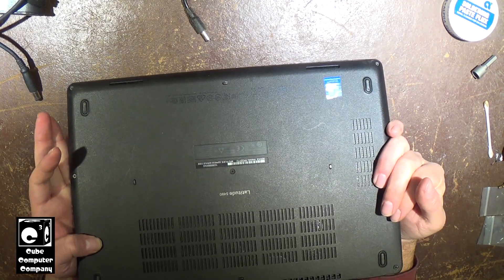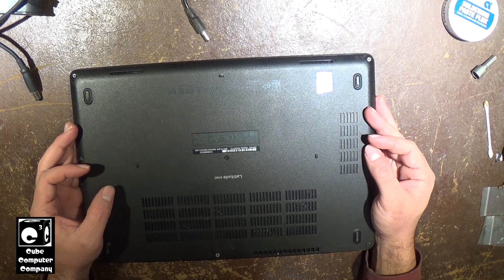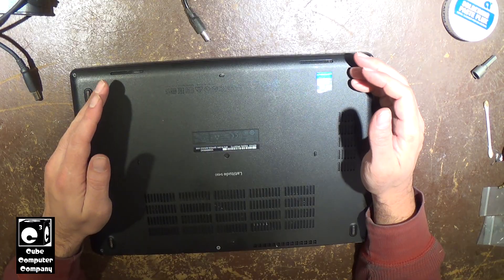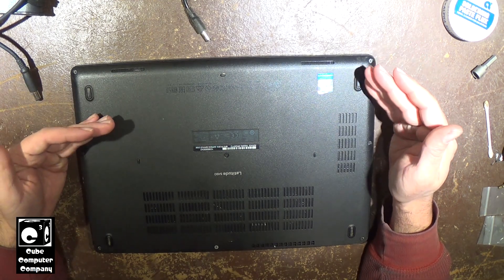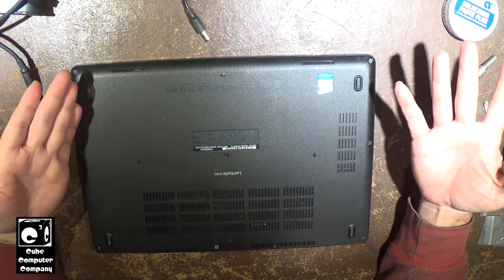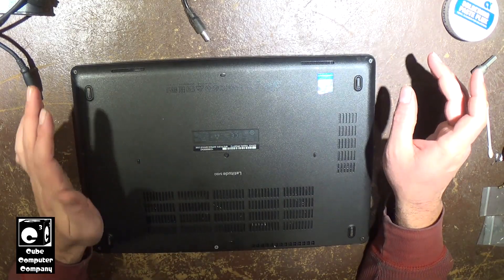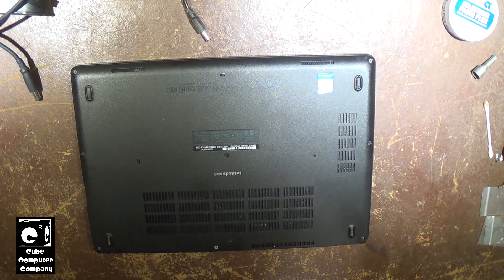I'm going to get started on removing the hard drive. I'll be pulling the drive out of the system and using a computer dock to clone the data over to a new SSD. If you have one of these laptops and want to clone the data to a new disk before installing it, I do have a video posted on how to do that — you would need some sort of adapter. In this case, we're going from the stock hard drive to an NVMe SSD. You could install the SSD into the laptop, keep the hard drive in place, use cloning software, and then pull the hard drive out. But here we're pulling the hard drive out, cloning it to the new SSD, and then installing it.